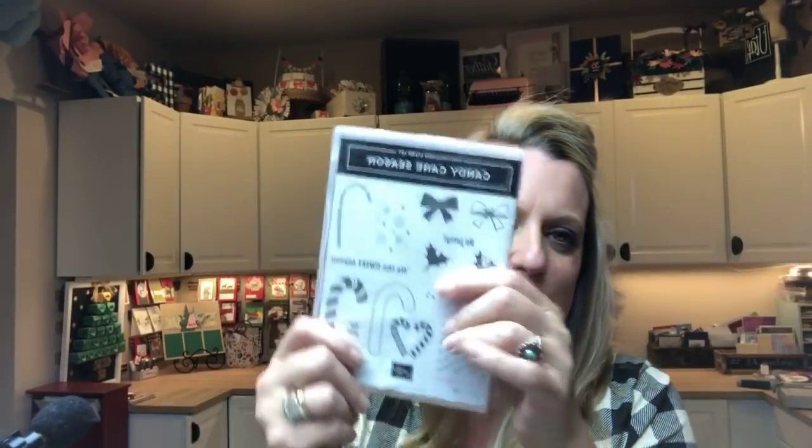Candy Cane Season is my product of the week. Here it is — super cute. Hope you were with me on Tuesday. Today I've got three more projects and I keep finding candy cane and peppermint things and I keep wanting to make more projects, but I've got to move on to something different next week or we're going to all be sick of candy canes.